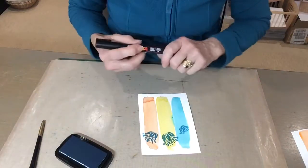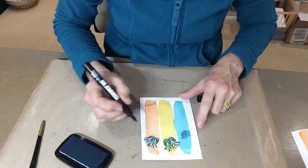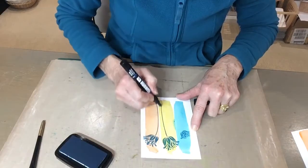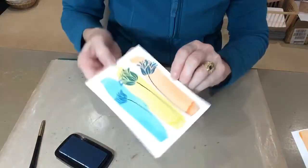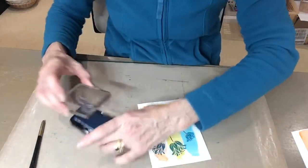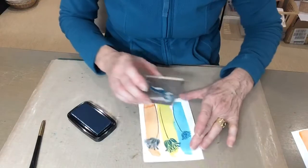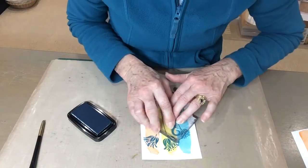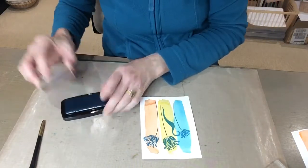I'm going to hand draw the stems with a black pen, drawing from each flower down to the bottom. The stamp set has lots of different leaves and we're going to stamp the leaves with the same colour ink pad, placing them against the stems — whichever ones you want, however you want.